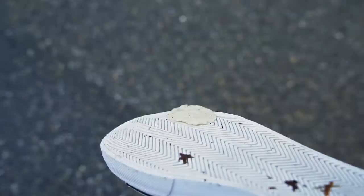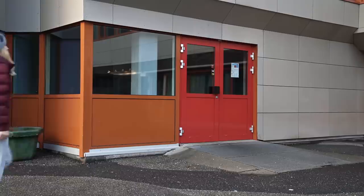All we need is some WD-40. If you get gum stuck on your shoe all you gotta do is spray it with some WD-40 and it will come right off. No need to stress out because there's a life hack for all the problems!